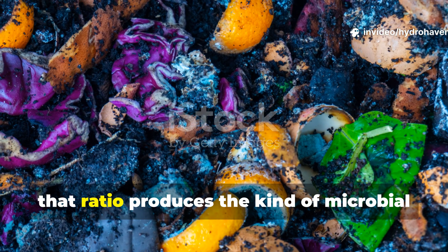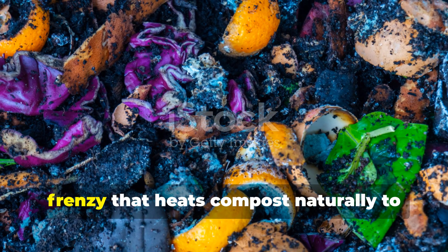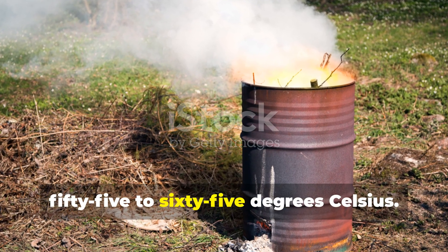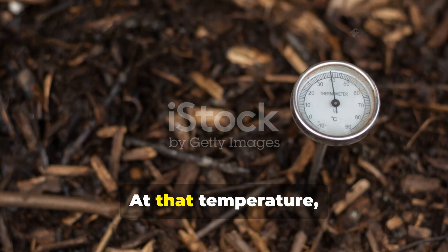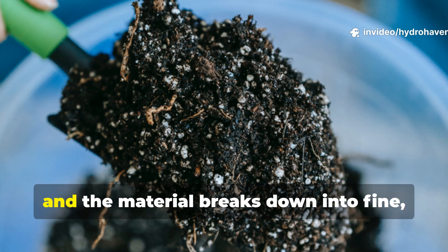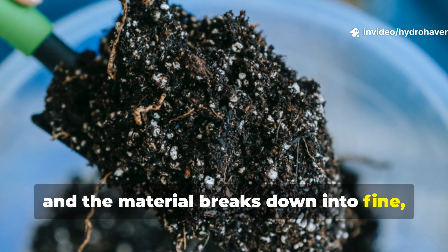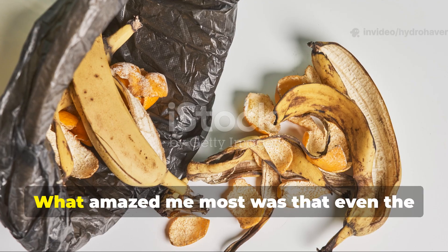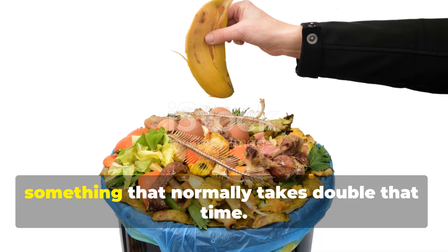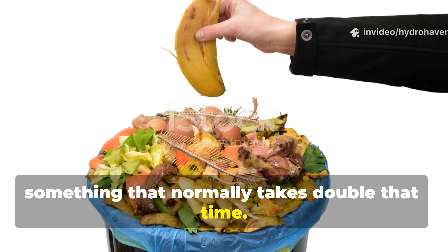Within days, that ratio produces the kind of microbial frenzy that heats compost naturally to 55–65 degrees Celsius. At that temperature, pathogens die off, weed seeds are neutralised, and the material breaks down into fine, earthy humus. What amazed me most was that even the thicker peel fibres vanished completely after six weeks — something that normally takes double that time.